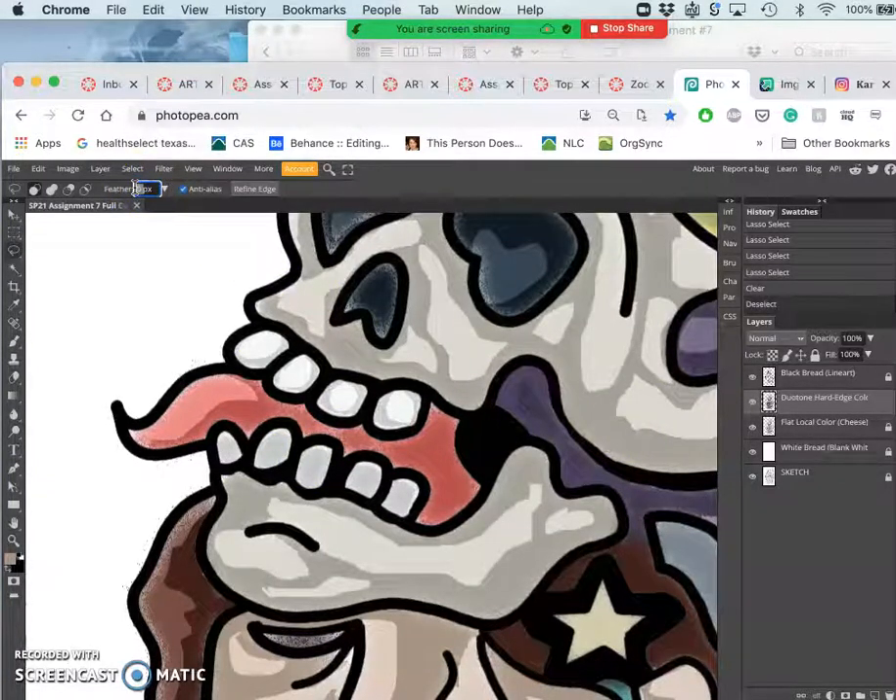For instance, if I feather by eight pixels and then use my lasso and cut out from the teeth, everything I draw kind of shrinks a little bit because it's already being feathered in. But this will soften the edge, so when I delete it'll be a lot more subtle. That would be what's called soft edge duotone. So if I'm doing hard edge, just as a strong discipline, I have feather turned all the way off. And this way, on all of my flat coloring, I now have a shadow shape everywhere that's needed.